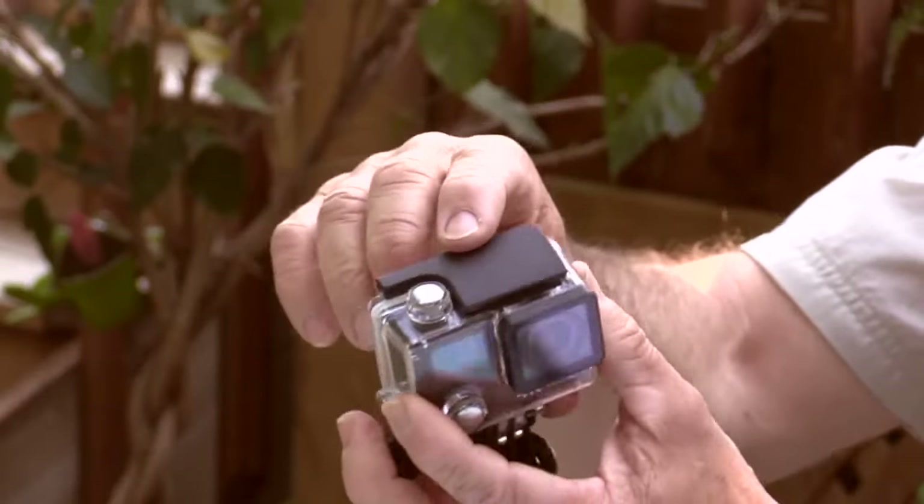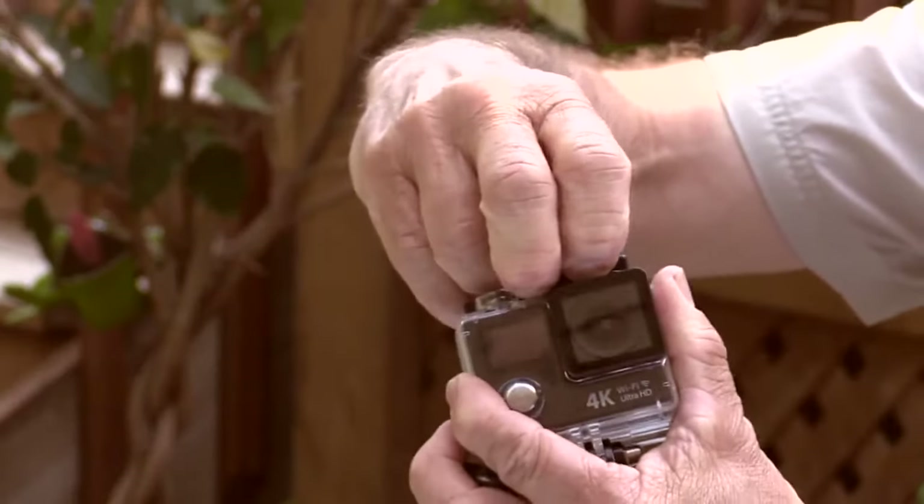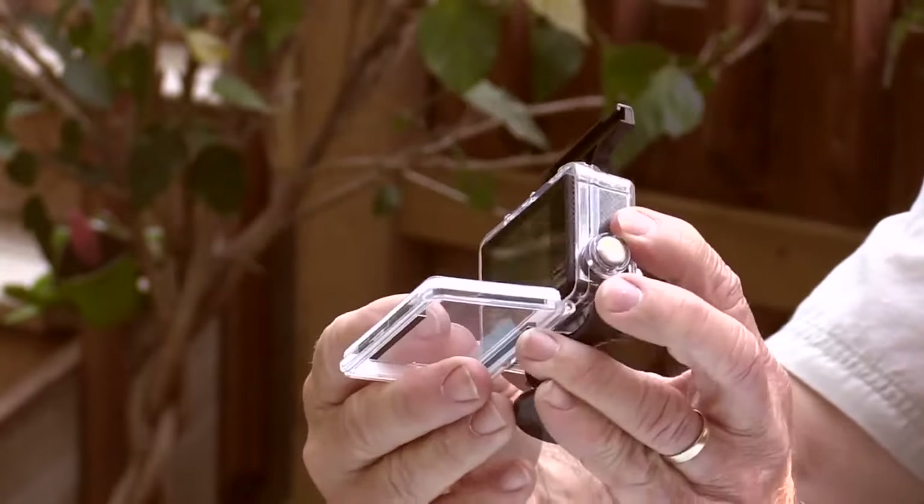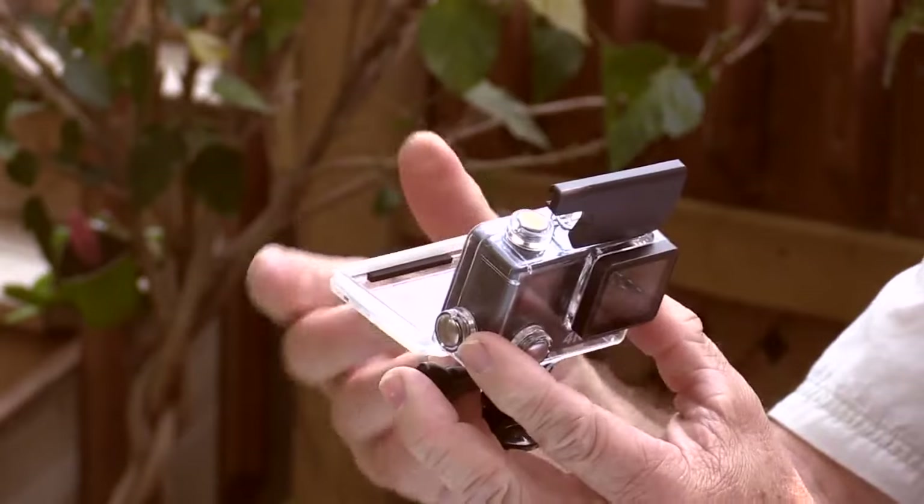It features a really secure latch on the top, which is actually a bit difficult to get in there and snap it open, but that's probably a good thing because there's less chance it's going to accidentally pop open on you.